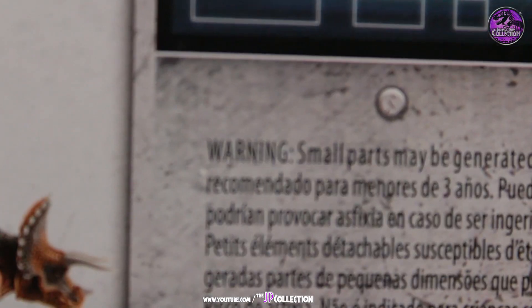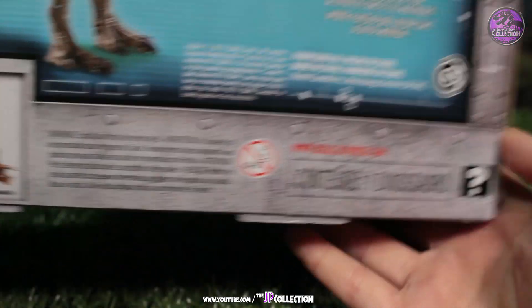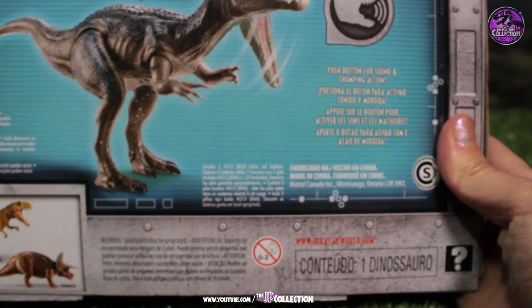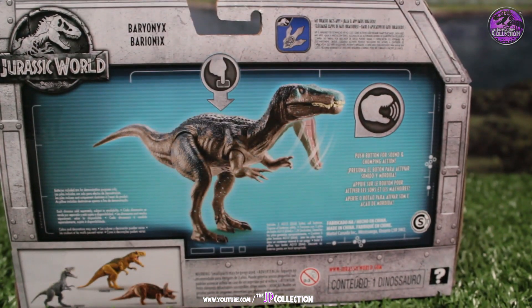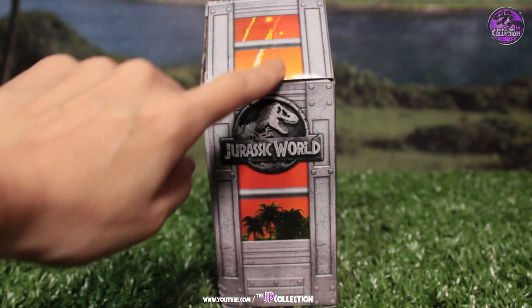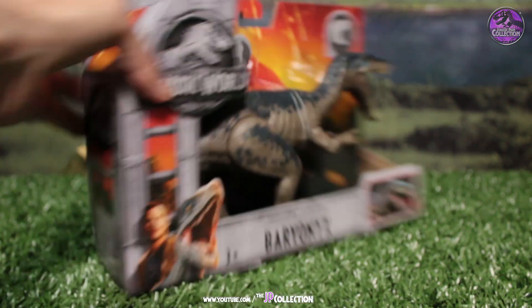There are warning signs and disclaimers — contains one dinosaur. On this side there's the beautiful cage setting with the background of the burning volcano and the Jurassic World logo.